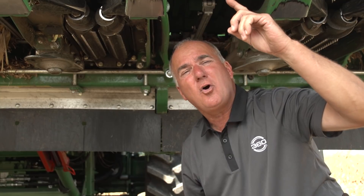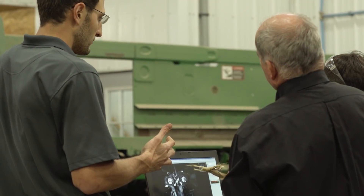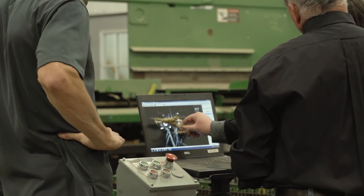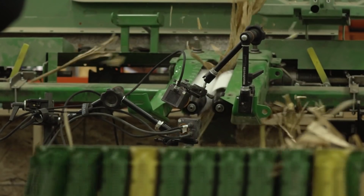We know that it takes nature five years to digest a total corn plant. I went to my R&D team and said, I don't like writing high input checks. Can we figure out a way to make this corn plant give back all of its value in half the time, or two and a half years? So we set out saying, let's use the corn head to help us process this residue into easy money.